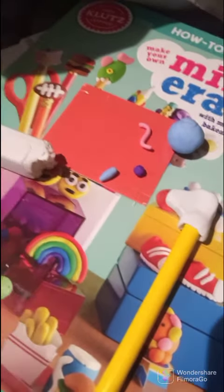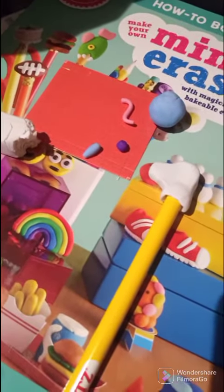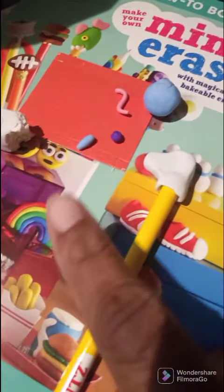This is by Clutch — I got it off of Amazon. Clutch is the brand name. With this eraser kit, you knead them into shapes and stuff, like what you can see in the background.